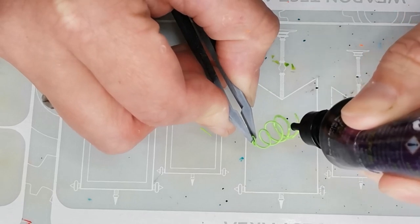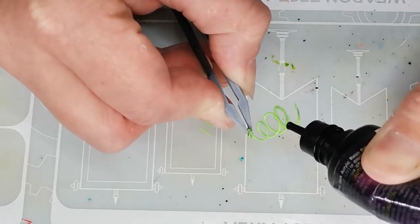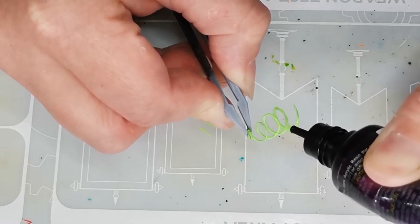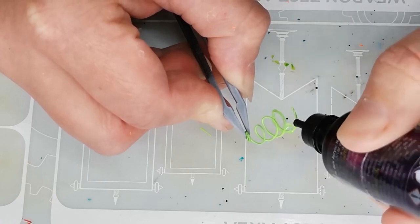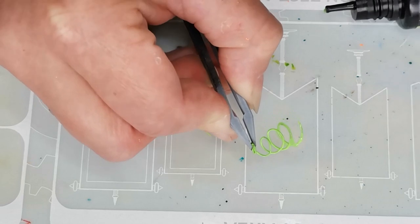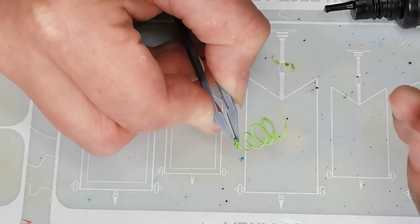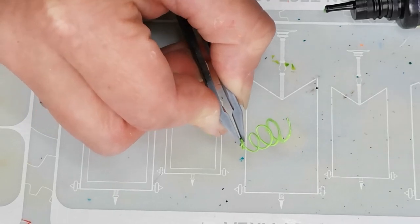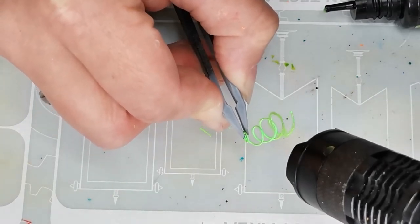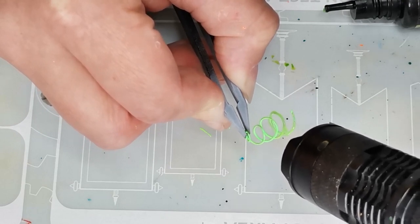I wanted to try and apply the UV resin like it's droplets coming off from the spring, because my idea is that there is some sort of toxic goo in the underground that propels the squigs off from the ground and makes them even more dangerous and even more bouncy than they already are. And so I tried to make sure that there are droplets on the spring that help me tell that story. Then when I was happy with the placement of the UV resin, I simply grabbed a UV torchlight and held that in place until it was all dry.